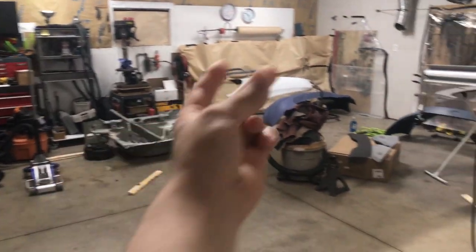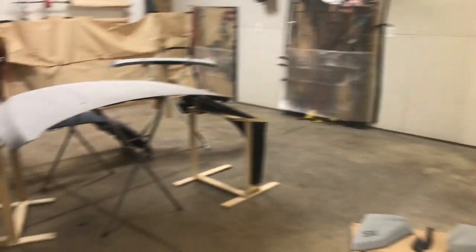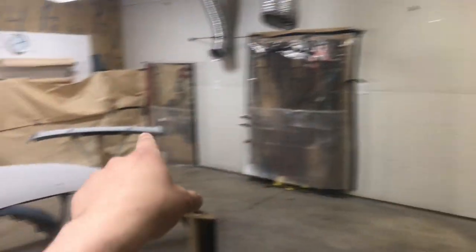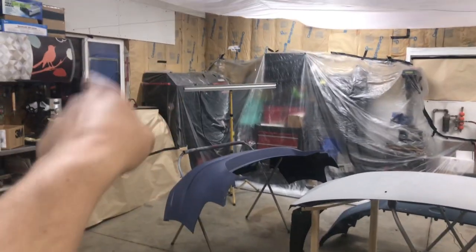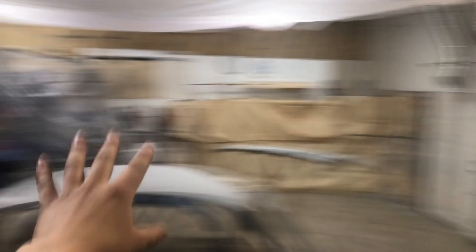I'm pretty sure that nobody wants to see me clean, so it's nice and clean. I got everything covered up that I need to cover up here with tarp and paper and whatnot. Air is blowing from that window and also that window and it's all going to that section there, so I got all that sort of tarped off.